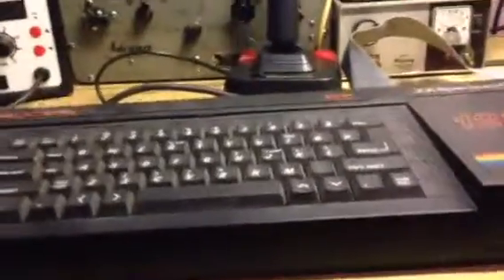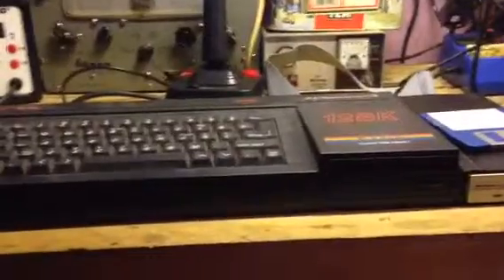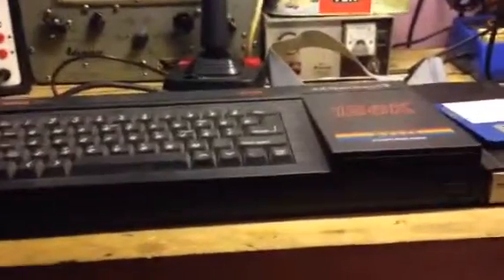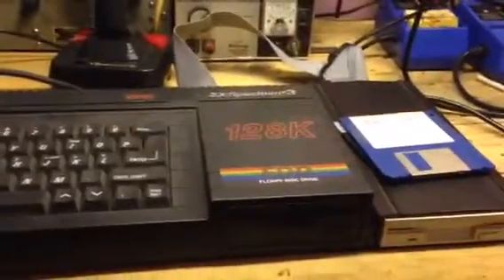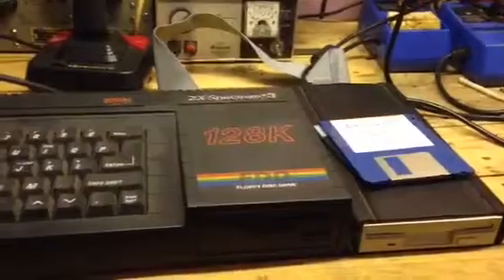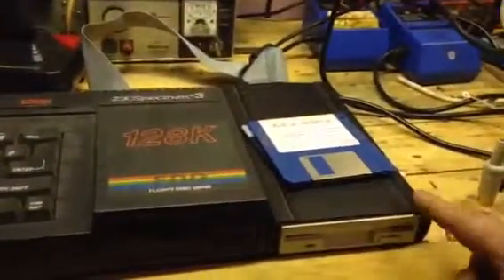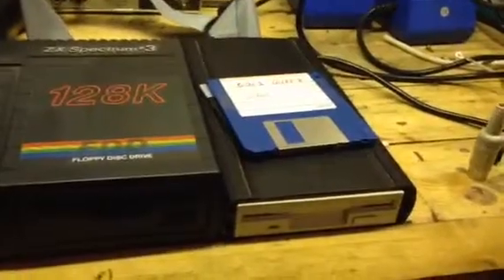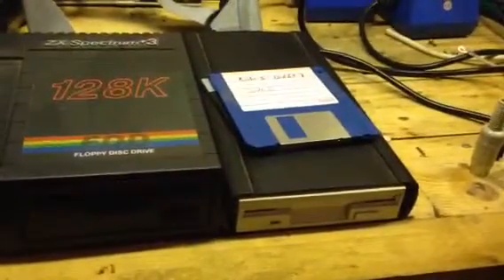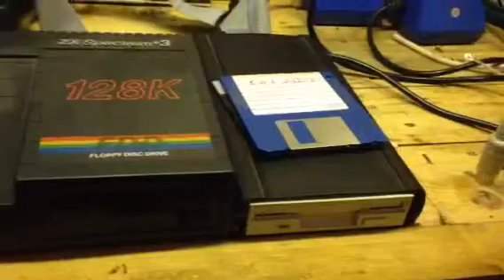I do keep a few 3 inch discs because I have a Tatung Einstein which I have no intention of modifying — I may do something similar to this with it, but I use them on my Einstein. So for this, I have an Amstrad CPC 6128 and for that I built this little unit here, which is just an old 1.44 meg PC floppy disk drive.